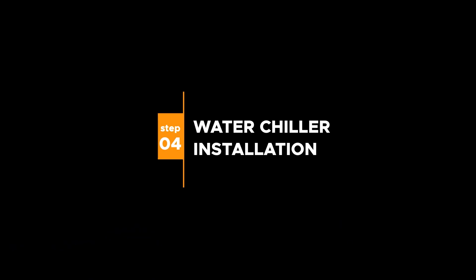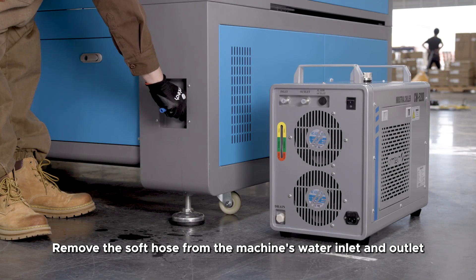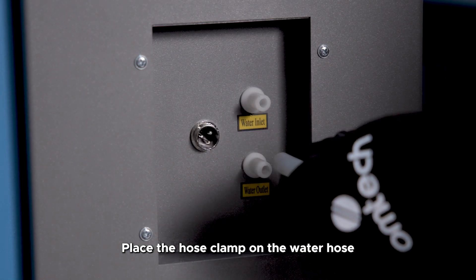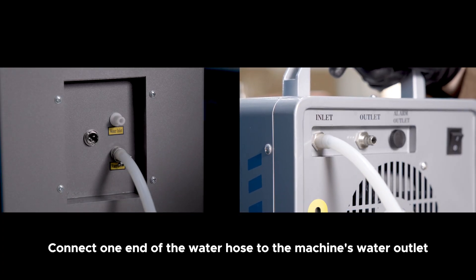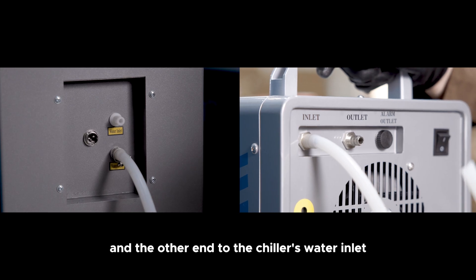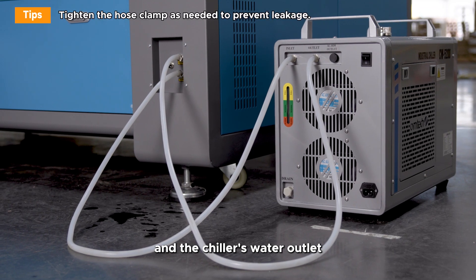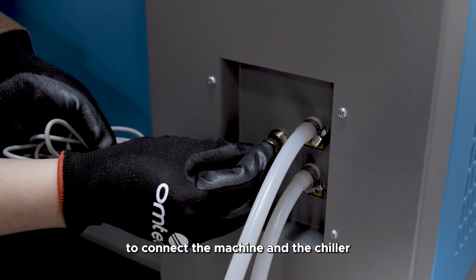Step 4: Water chiller installation. Remove the soft hose from the machine's water inlet and outlet. Remove the protective covers from the water inlet and outlet of the chiller. Place the hose clamp on the water hose. Connect one end of the water hose to the machine's water outlet and the other end to the chiller's water inlet. Similarly, connect the other water hose to the machine's water inlet and the chiller's water outlet. Use the alarm wire provided to connect the machine and the chiller.